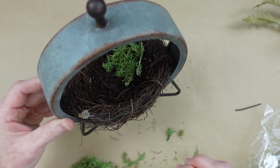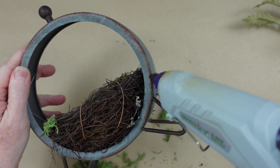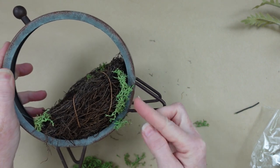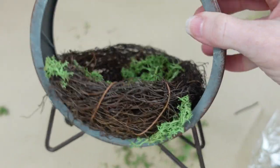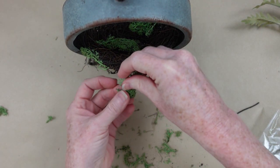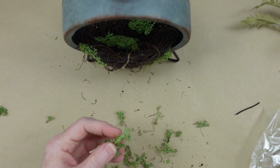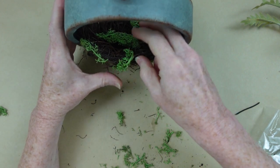It gives it a little extra texture, a pretty little element — maybe not so expected — and it's always nice to have something unique in your projects. I'm just adding it here and there just like it would grow on trees until I get the coverage I like. I don't want it to be completely covered. You can use little sticks or twigs or Spanish moss if you want, and if this isn't your style you don't have to put any of this on the outside of your nest — you could just leave it plain.